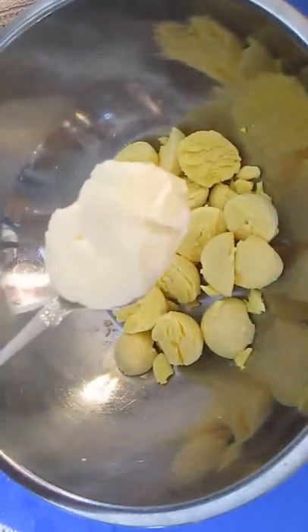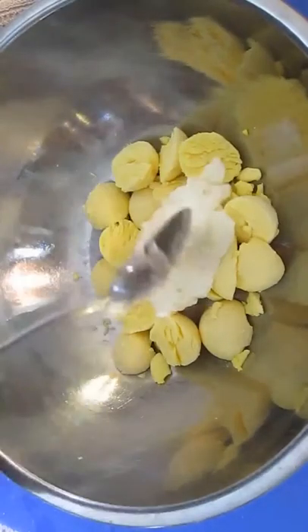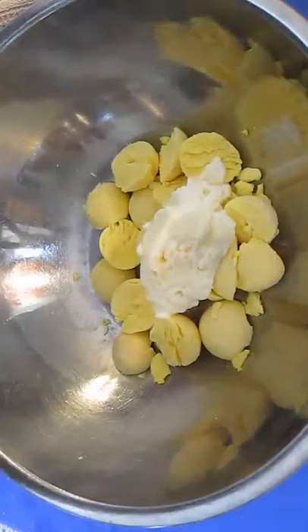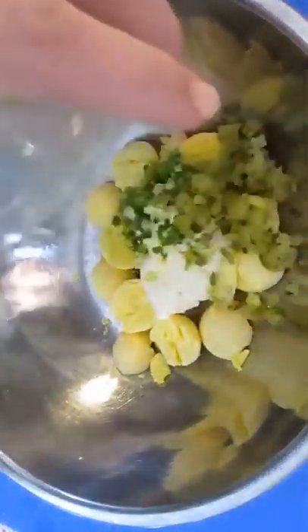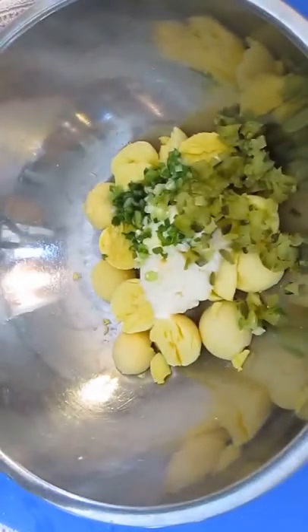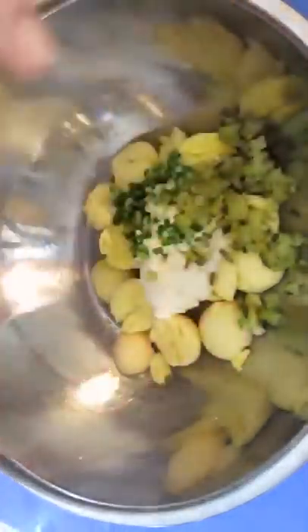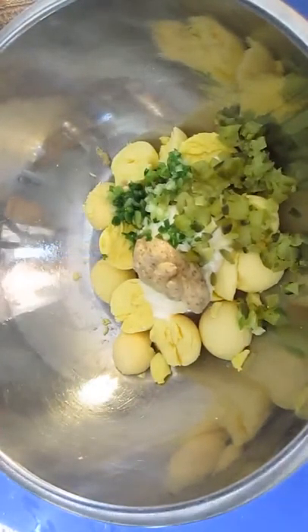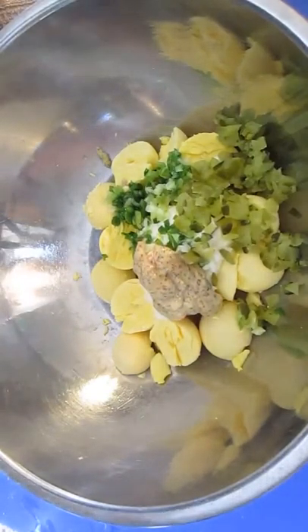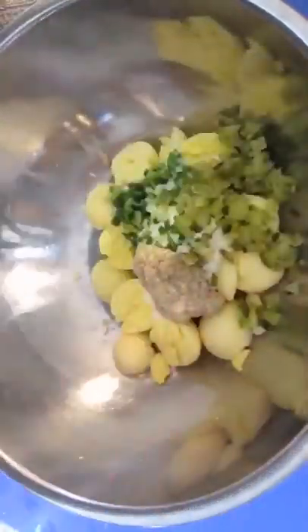Once you've separated all the yolks, add some mayonnaise. Now some green onion and pickle. Some horseradish mustard, or horseradish and mustard, preferably Dijon. Salt and pepper.